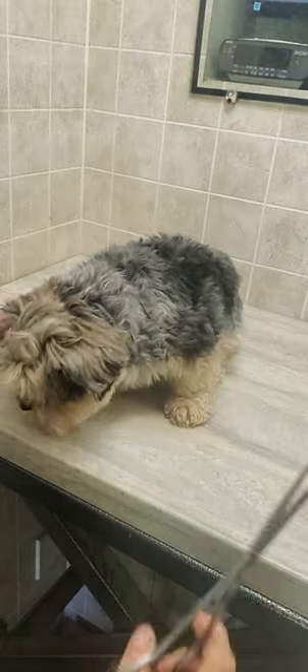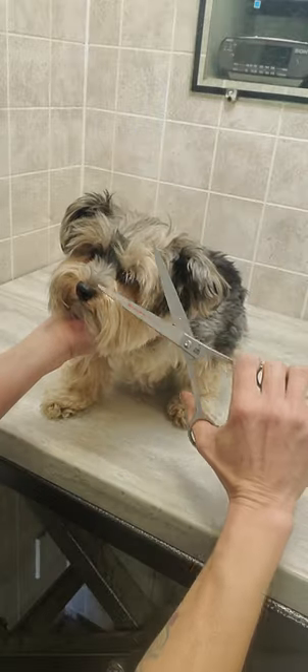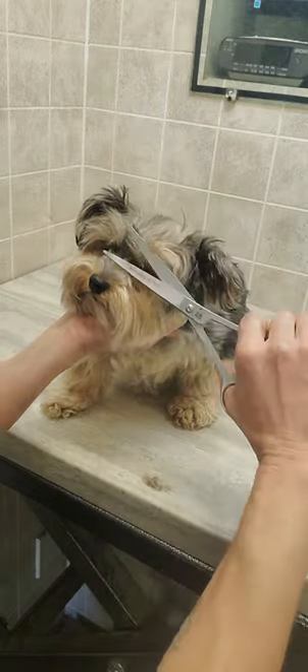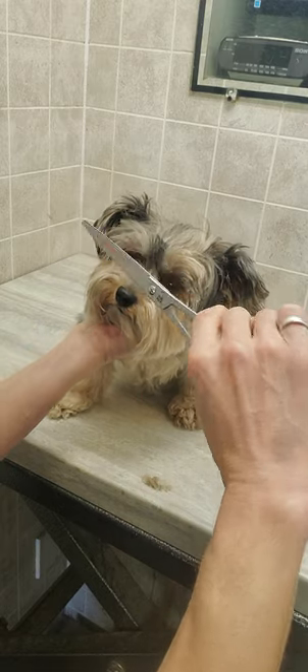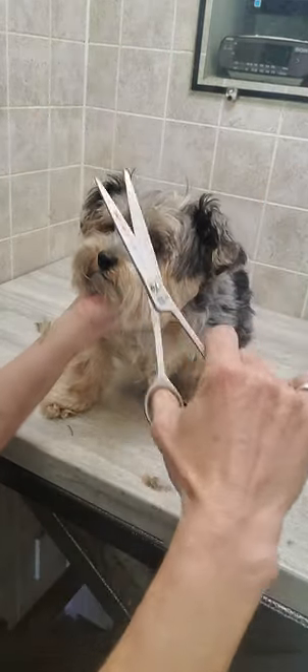Hi everyone, it's Lisa from Canine Clips, and this is Pearl. Pearl is a Biewer Yorkie who's coming in for her full groom, but I'm just going to show you a quick little demonstration of how I trim the face — trying to keep her eyelashes for her owner. She wants to keep them, but just a little bit shorter.